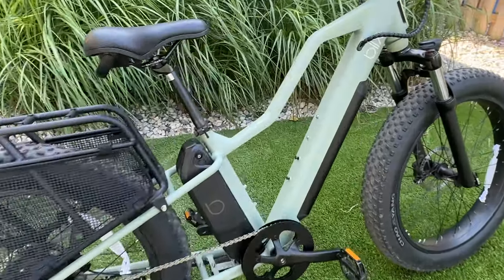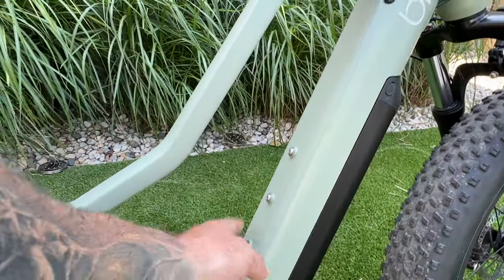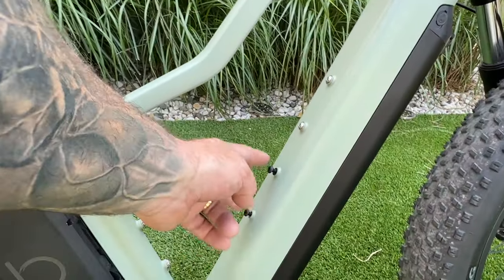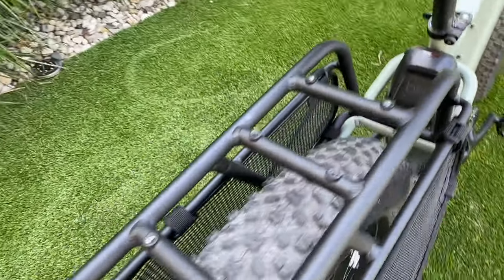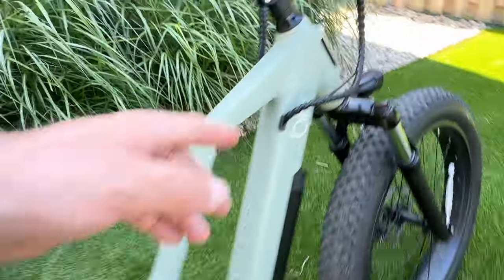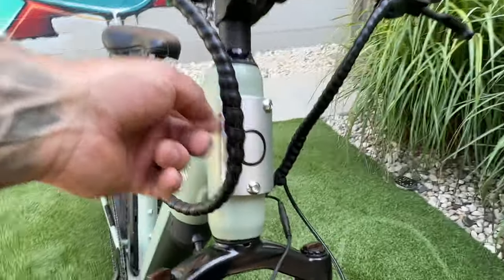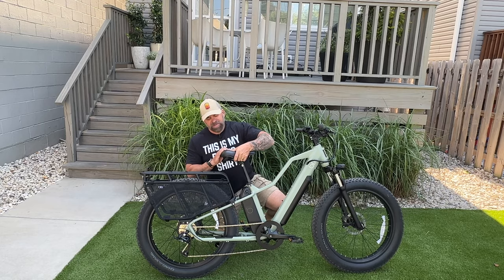Since Blix wanted this bike to be very modular, there are different anchoring points all over the frame — including spots for my foldy lock, spots on the back rack, and a mounting point behind a plate for the front basket. There are all kinds of anchoring points to customize it however you want.